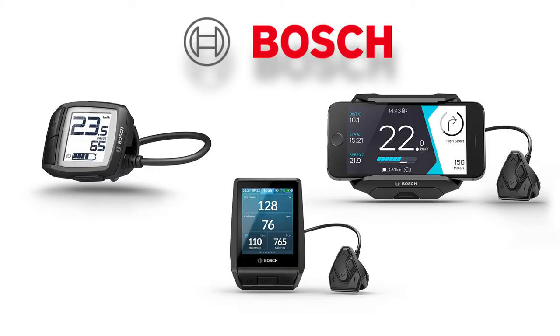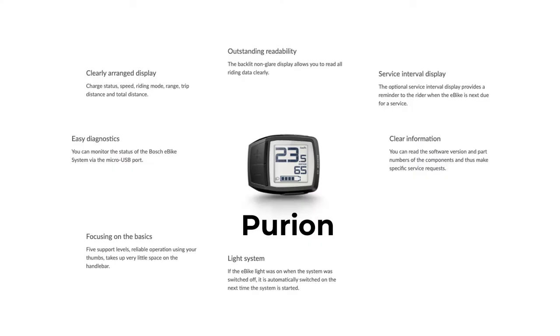When it comes to displays, you've got three different choices. Your first option is the Purion — a pretty simple black-and-white display controlled with thumb controls that show you the assist levels, speed, range, and battery level, all displayed on a small display on the handlebar.